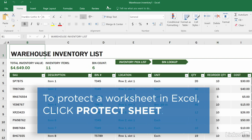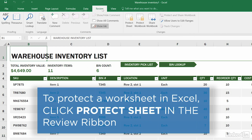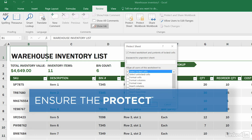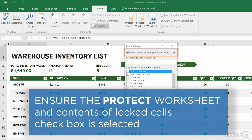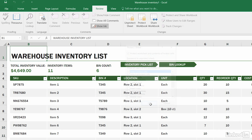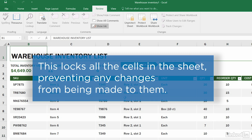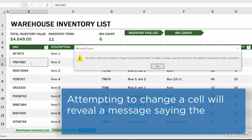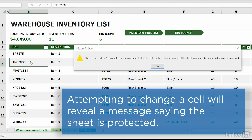You can protect a worksheet in an Excel document by going to the Review Ribbon and choosing Protect Sheet. In the window that opens, make sure Protect Worksheet and Contents of Locked Cells is checked, and click OK. This locks all the cells in the sheet, preventing any changes from being made to them. If you try to change a cell, you'll see a message telling you that the sheet is protected.